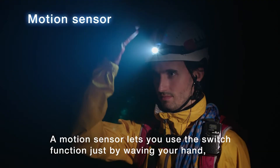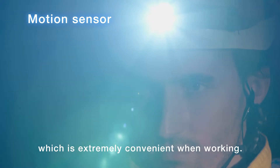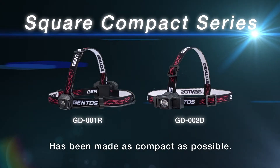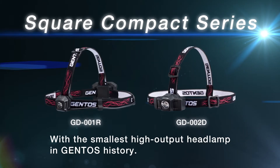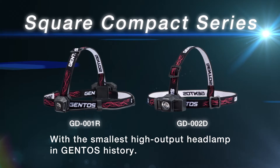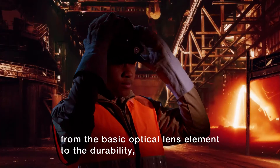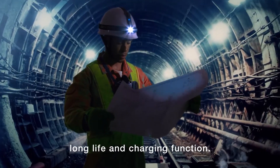A motion sensor lets you use the switch function just by waving your hand, which is extremely convenient when working. The square compact series has been made as compact as possible, with the smallest high output headlamp in Gentos history. Employing the latest technology, everything has been improved — from the basic optical lens element to the durability, long life, and charging function.